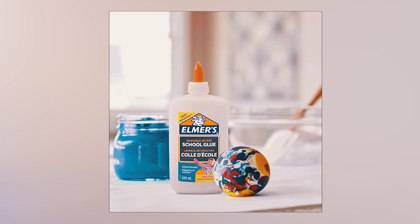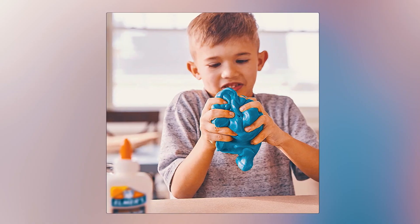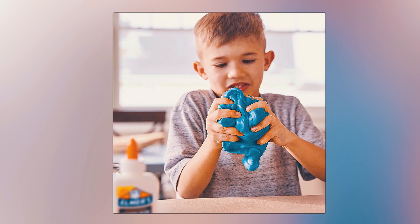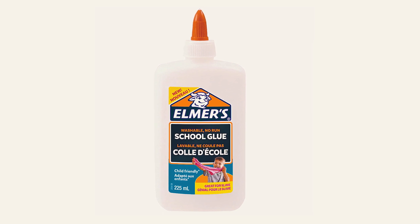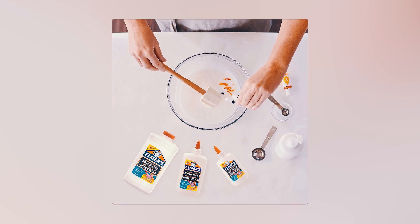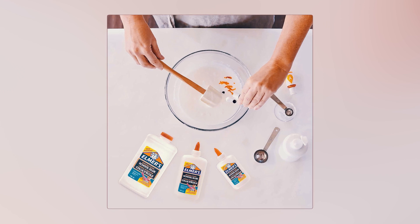At number one, we have the Elmer's PVA Glue. Designed to bond most porous surfaces like paper and cloth, this classic white glue dries quickly, providing a strong and smooth bond. It's easy to use and can be cleaned up with just soap and water, making it perfect for school and craft projects. You can also use it to create homemade slime by adding Elmer's Magical Liquid or by mixing it with Elmer's Liquid Glitter Glue for sparkly slime.